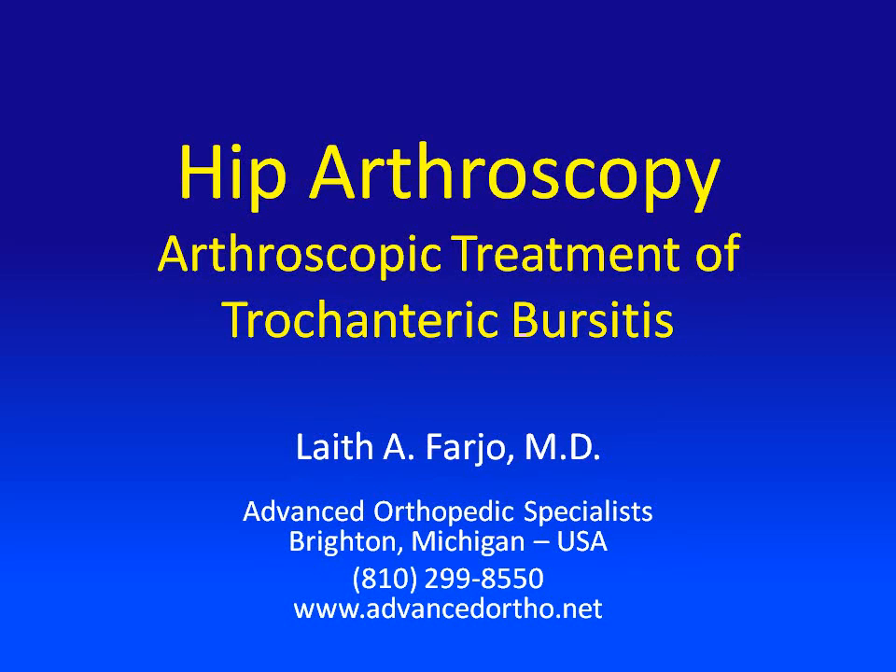Hello, I'm Dr. Leith Farge. I'm an orthopedic surgeon specializing in advanced arthroscopic surgery in Brighton, Michigan. Today I wanted to talk about the new methods that we have to treat trochanteric bursitis of the hip with hip arthroscopy.